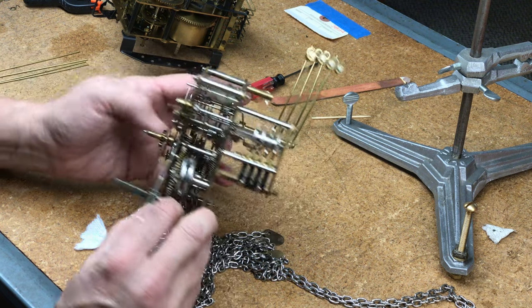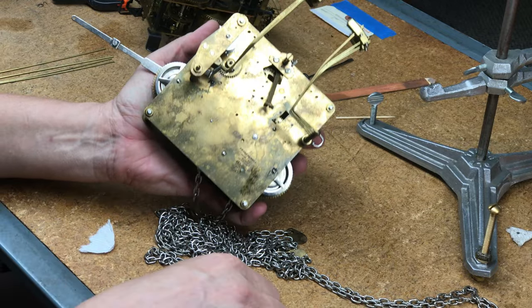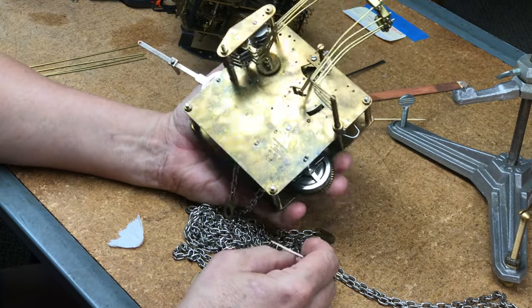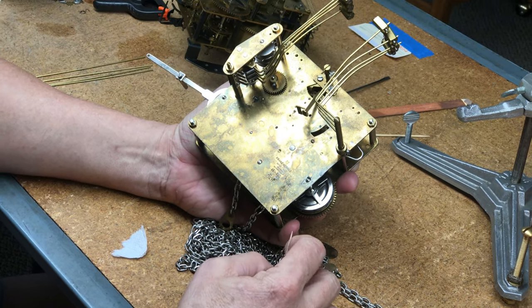All right, how we doing everybody? I'm going to show you how I like to service an oil clock. This is a standard Hermle chain drive. Hermle's like saying Chevrolet — there's a lot of them.